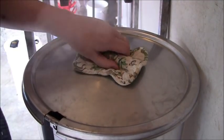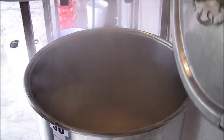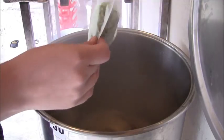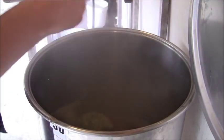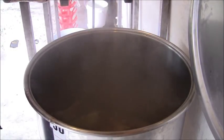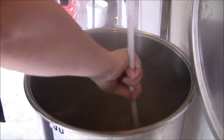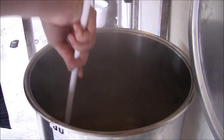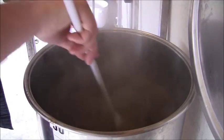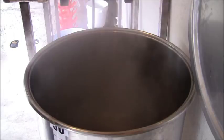We're now about 20 minutes from the end of the boil and it's time for our next hop addition. So we're going to go ahead and put those in now. Here's the other half of my leaf hops and right here's the other half of my pellet hops. We'll go ahead and put those in and give them a good stir. Now we've got about 20 minutes left in the boil, and about 5 minutes from the end I'll be putting in my wort chiller. I'll come back when I'm ready to add the wort chiller.